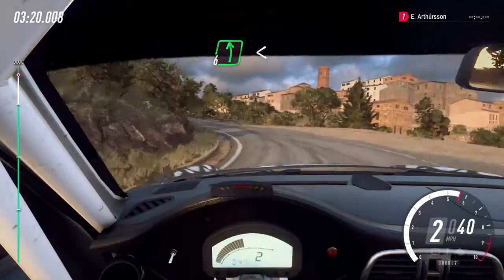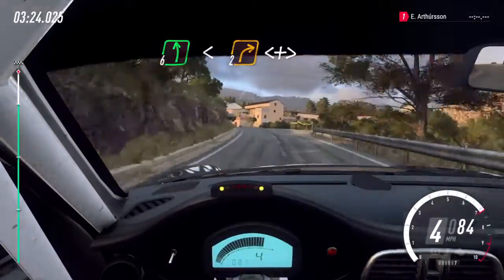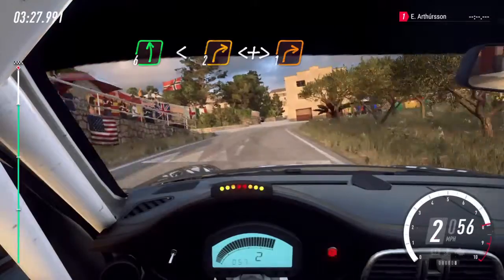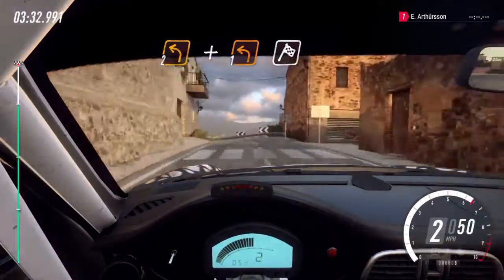Opens, into six left, very long. Opens, over crest, into two right long. Opens, tightens. One right. Into two left. Into crest. One left. One left. Over finish.